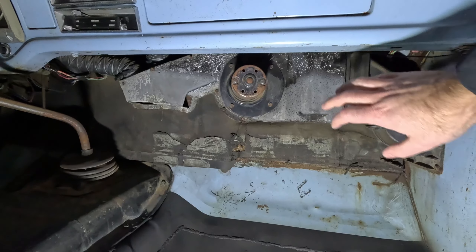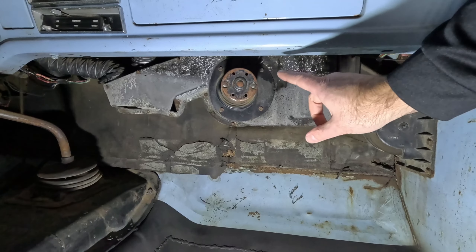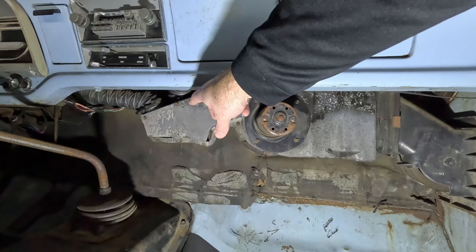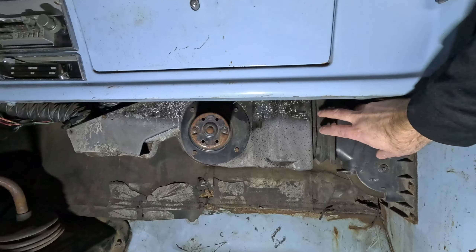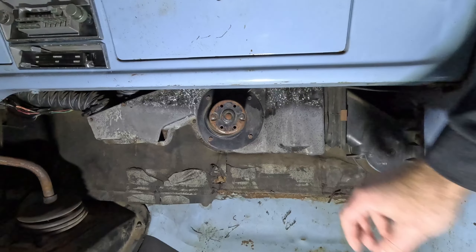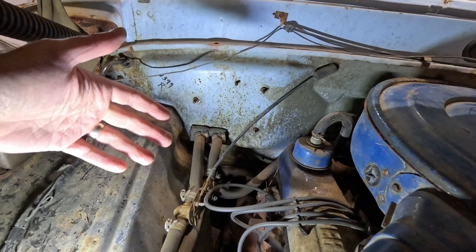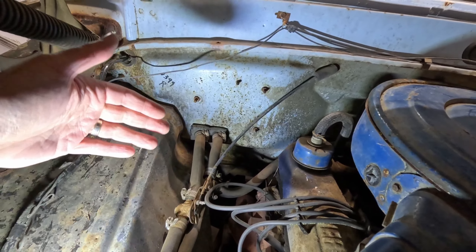To get this heater box uninstalled it's actually pretty easy. There are three bolts on the firewall on the engine side, so we'll get after those. We've got these two tubes here for the defroster, take the cables off from the heater controls, and this thing should come right out. This little boot right here to the inlet for the air should come right off. We can pull this out of the way and get right to the heater core. Now looking on the engine side of the firewall, we want to go up to the nuts on those three studs right there.